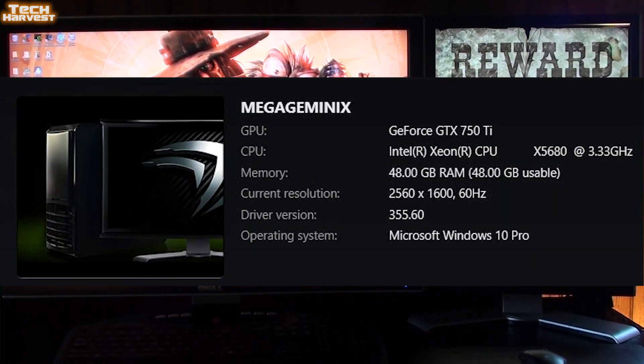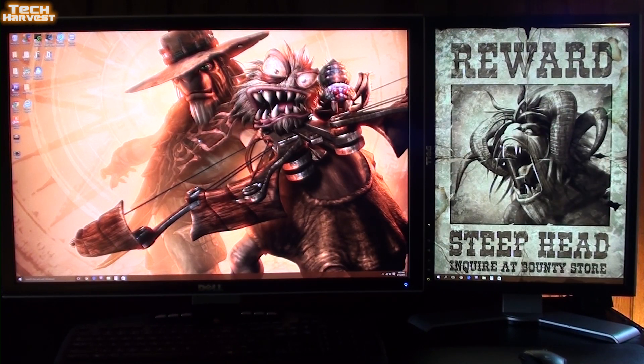Everything is up and running the way it should be. I put the NVIDIA drivers on here that corresponded with the card. All I needed to do was go to the manufacturer's website — EVGA in this case — and put in the information for my graphics card. I didn't have to be very specific; all I had to say was that it was a GeForce 700 series graphics card, and the NVIDIA program took care of the rest. I will be putting a third monitor over to the left.